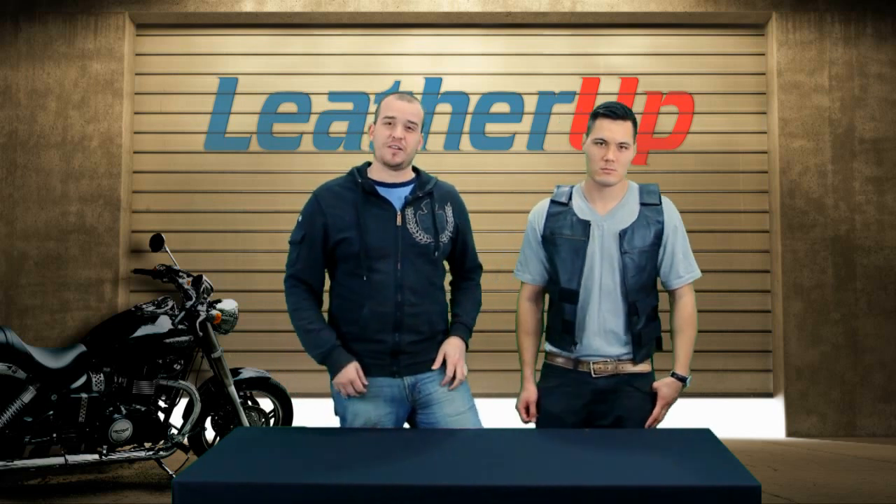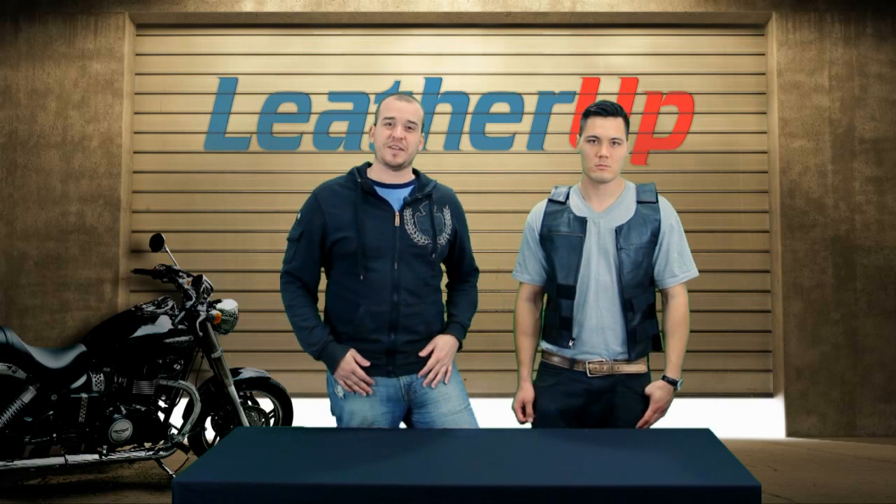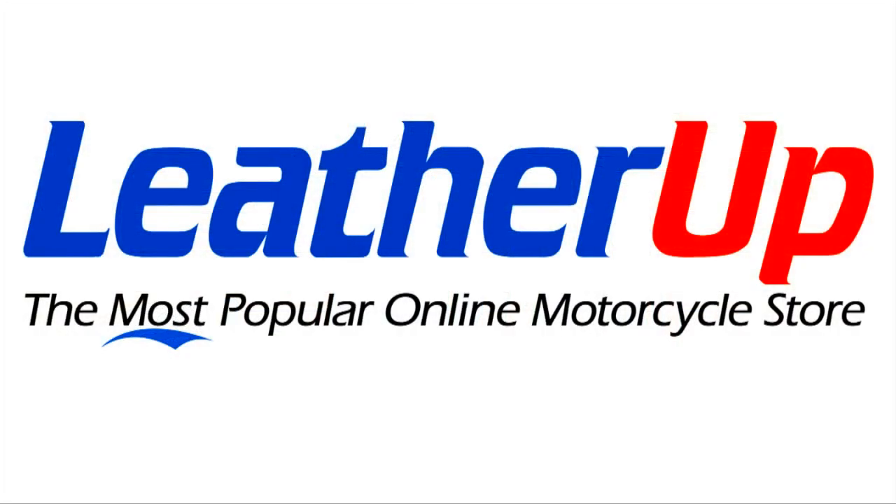That's why we're selling it right now at LeatherUp.com at the guaranteed lowest price. Go there now for pricing, sizing, and availability. Please hit subscribe below to make sure that you're seeing all the latest videos and gear from us. Until next time, see you later.